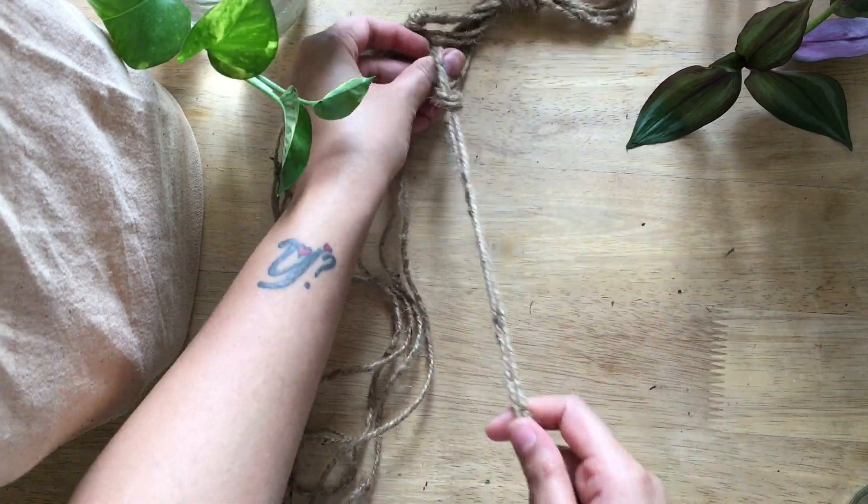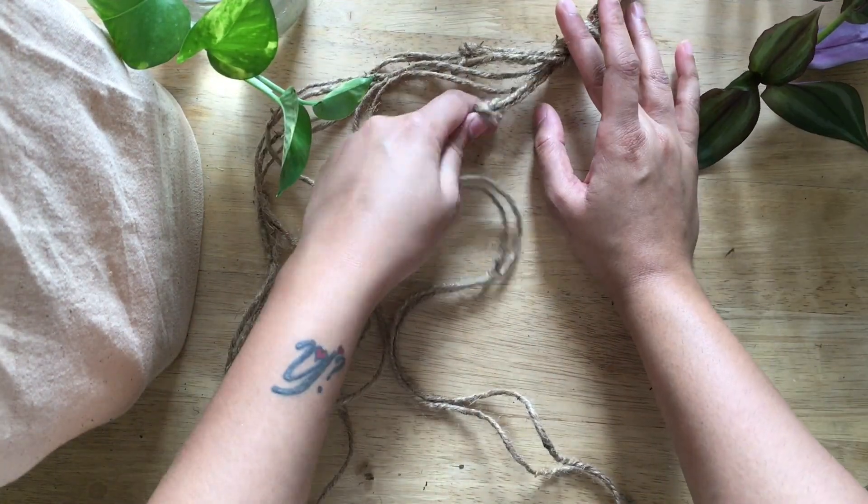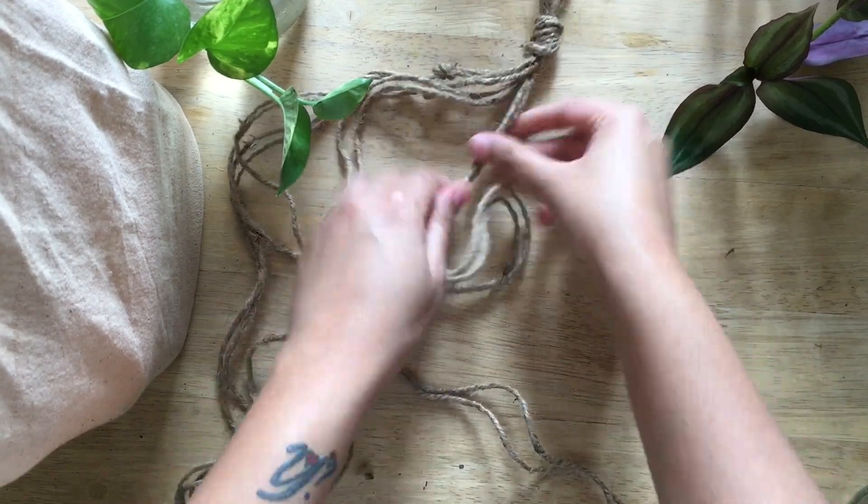If our knot is not in the same row, then we can simply loosen it and change its position and tighten it back.